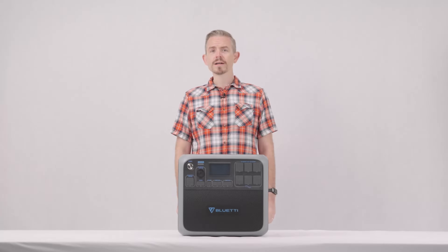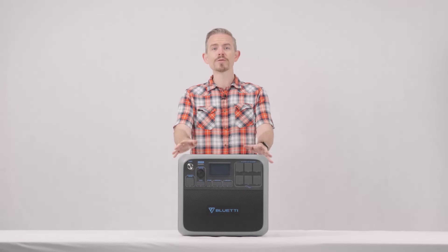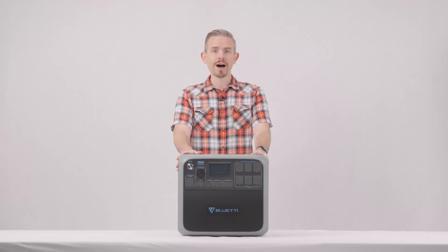It's able to withstand 4,800-watt surges to handle all your startup needs. No matter where you are, you can always count on the Bluetti AC200P as your reliable off-grid power source.